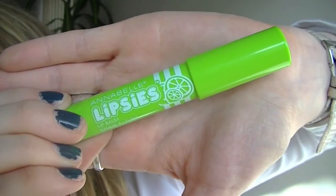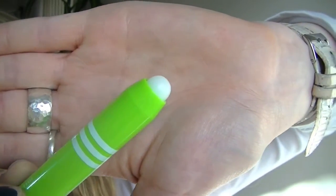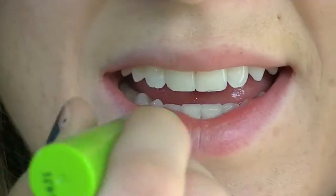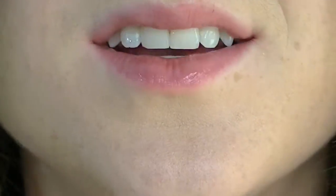Super excited to try this one — this is the flavor Lime. I am less excited now that I see it's going to be sheer. I was expecting the stick to be green. It definitely smells like lime. This color is definitely in the sheer category; there's no pigmentation at all. It just smells like delicious lime.